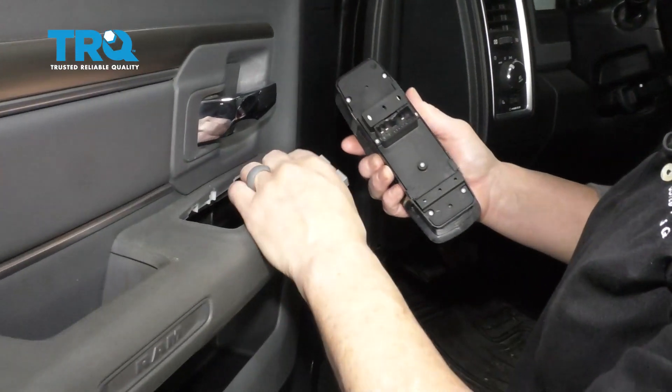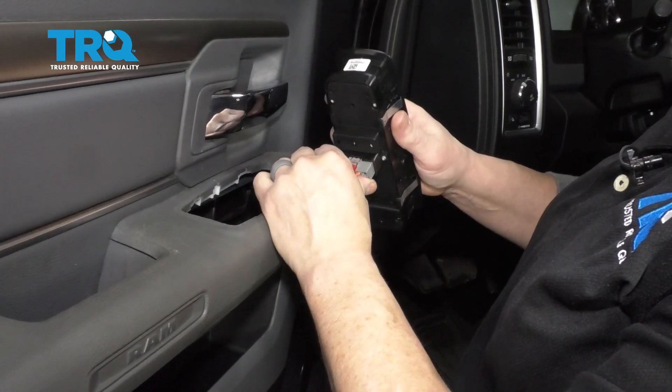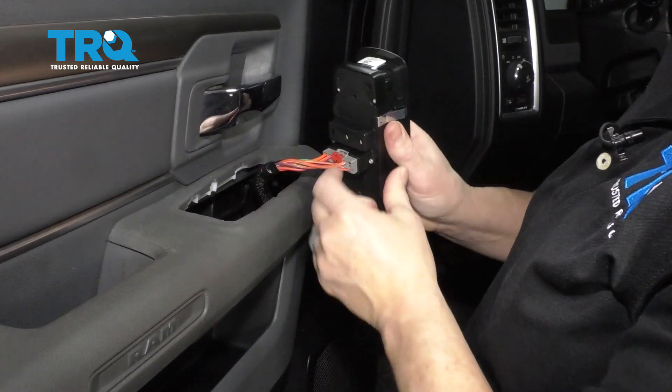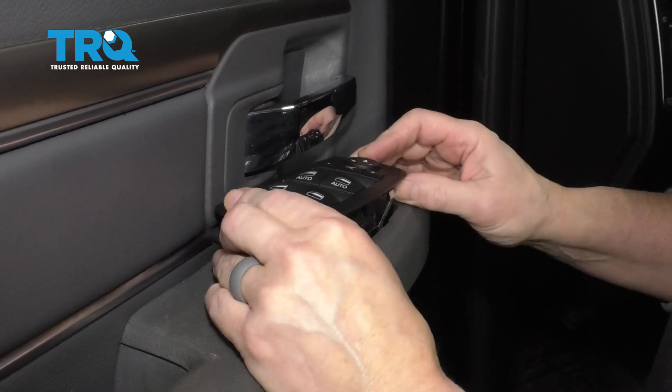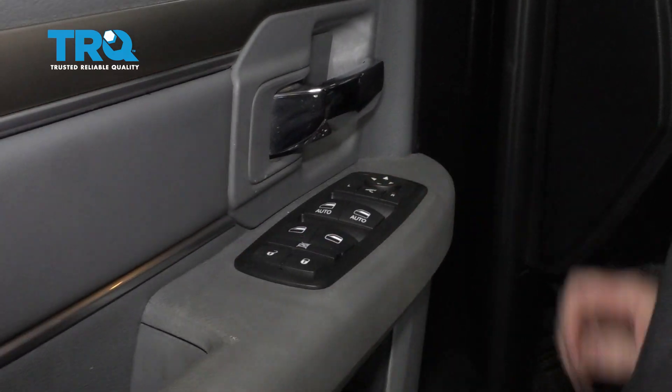Then just reverse the procedure. Take that, slide it in, push that red lock back down, lock it in place, and line it right up in the door panel and push it down.